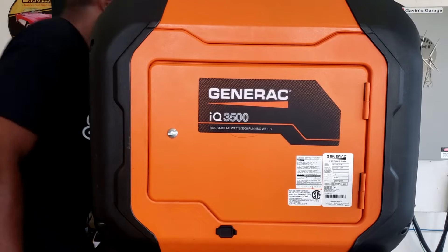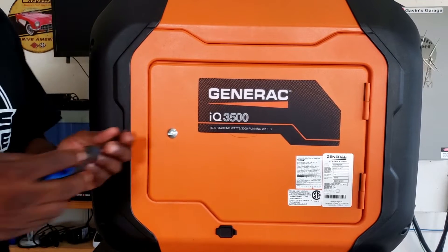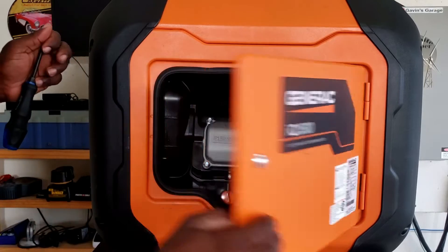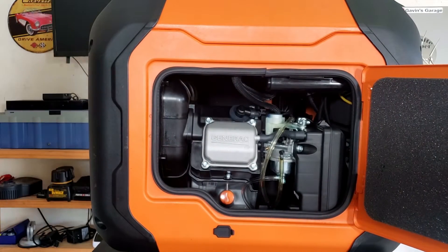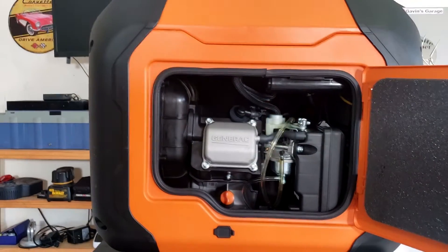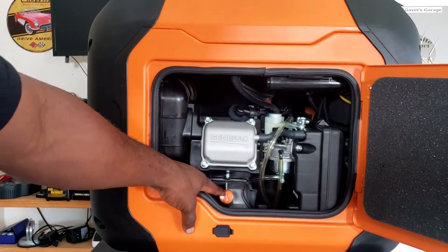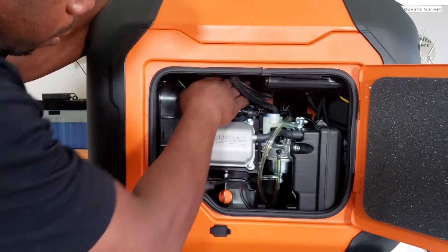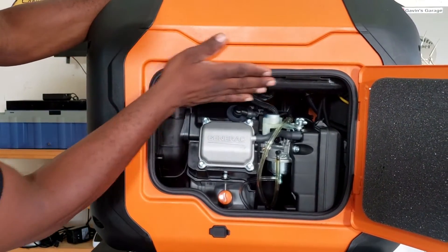Let's go ahead and get this open so we can add some oil to it. Real compact generator. That's the oil cap right here. Got your spark plug. Lots of space. Basically half of this is the gas tank.